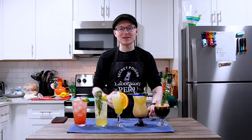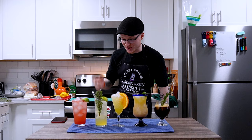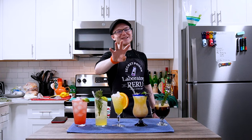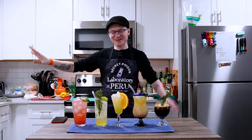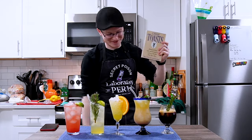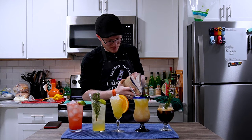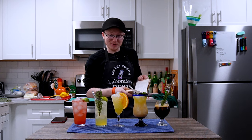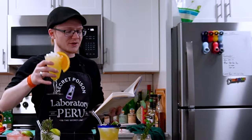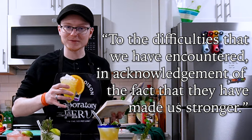This is all the awesome possibilities you can successfully pull off with non-alcoholic ingredients, and hopefully this gives you inspiration to try Dry January next year, take a dry week sometime, or just experiment with mocktails as a concept — there's a lot that can be done with such an incredible platform. Our toast today, from the section on adversity: 'To the difficulties that we have encountered, in acknowledgement of the fact that they have made us stronger.' Cheers.